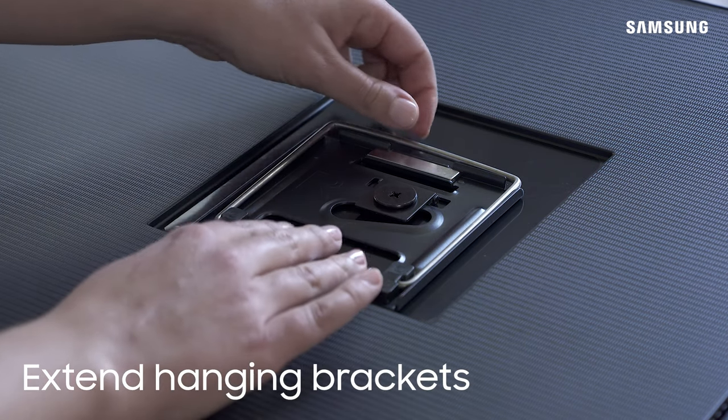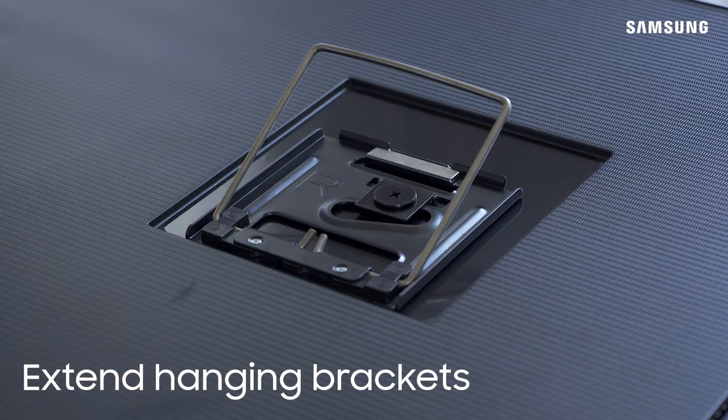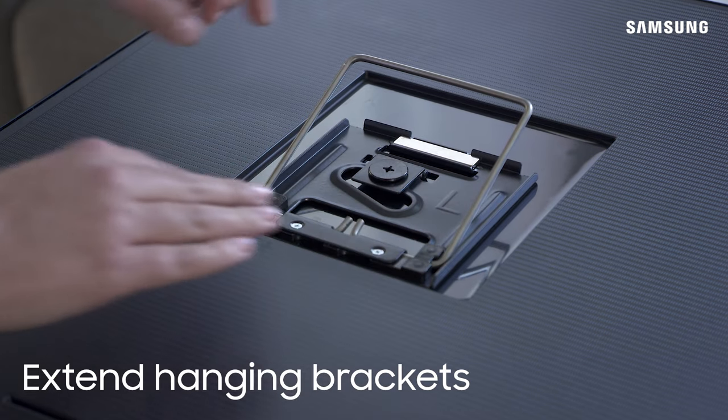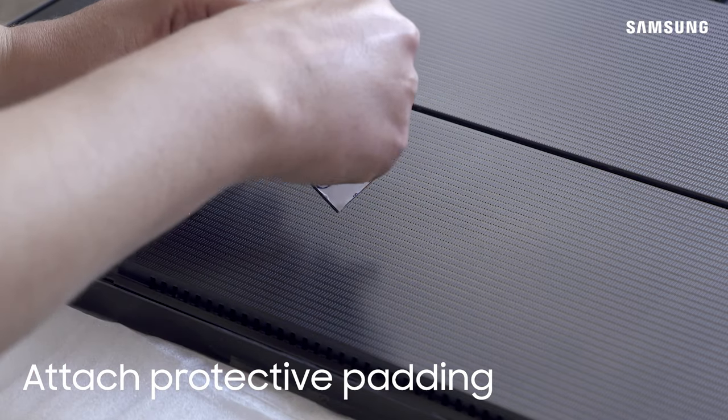Once attached, pull the brackets out into the extended position. Place the protective pads on the back of the TV near the bottom.